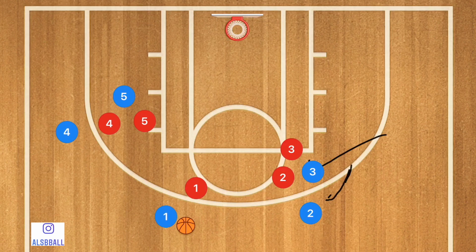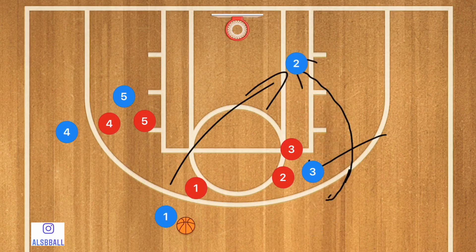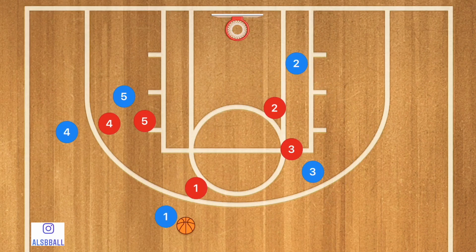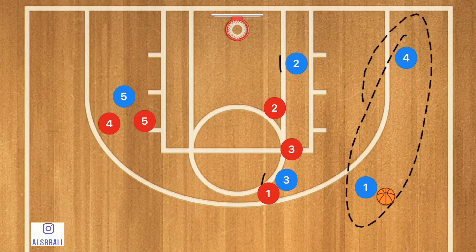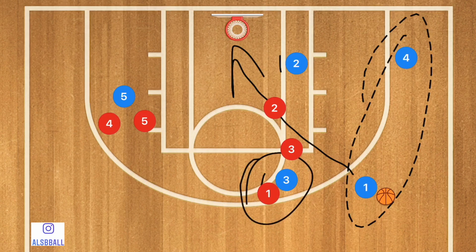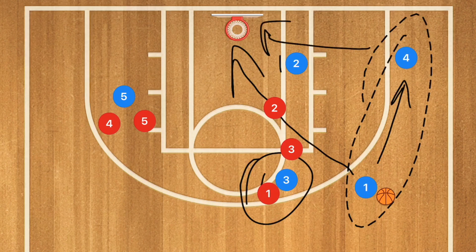Player two is going to use that screen and cut towards the rim — you could pass him the ball for a layup. If player two is not open, player four is going to use that screen from player five, which could also be a layup. Or player four could use player two as a screen and pop out, while player one uses player three as a screen, giving us two different options for three-point shots — player one can take the three after using player three's screen, or pass to player four for a three-point shot.